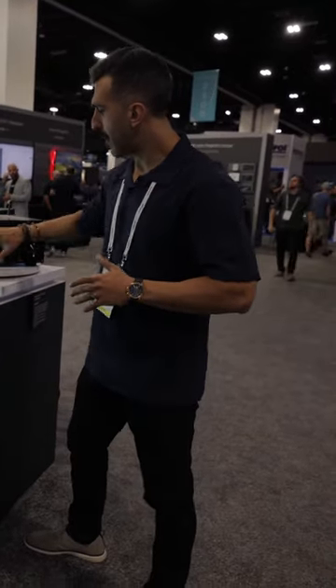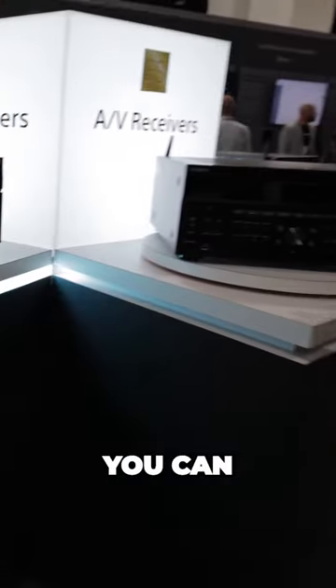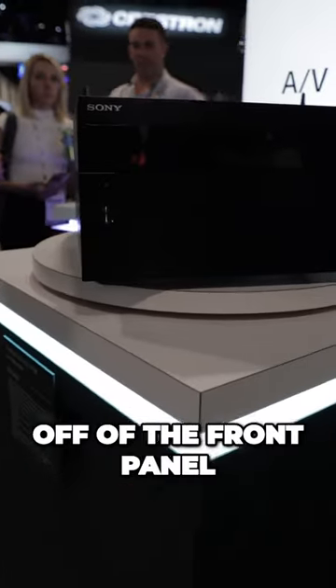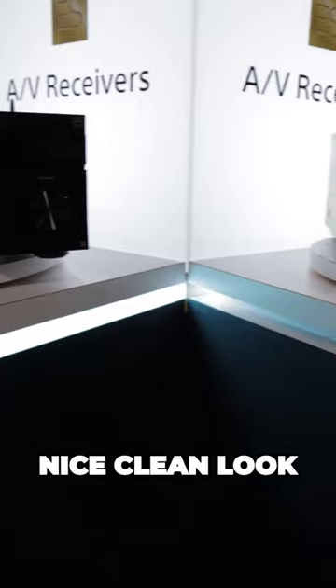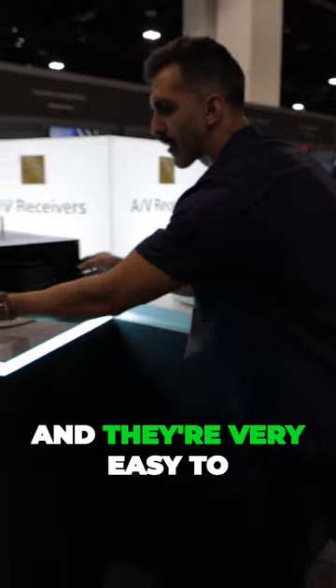Over here we're just showing the front panel of the receivers — how easy they are to configure and get around. You can actually fully configure these off of the front panel, and then also the nice clean look without the front panel showing if you wanted to use the magnetic clip.